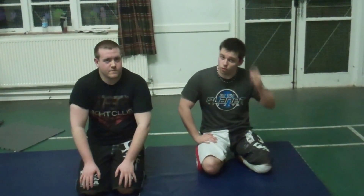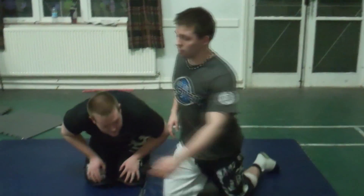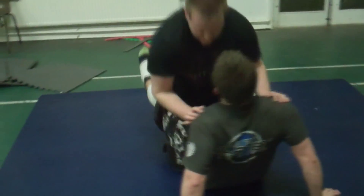So we're going to look at how to obtain a triangle choke from your rubber guard. We're going to have it broken down into your rubber guard.